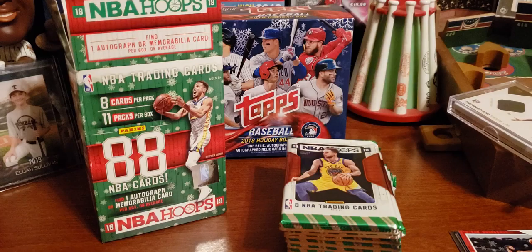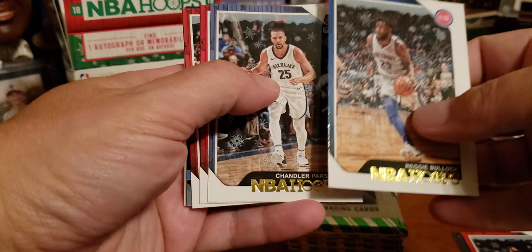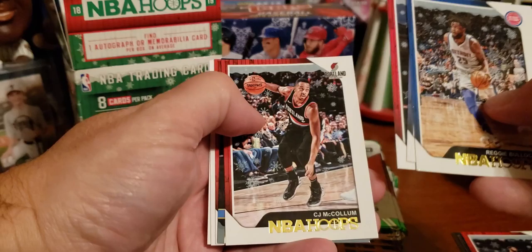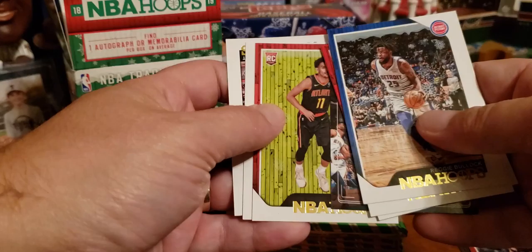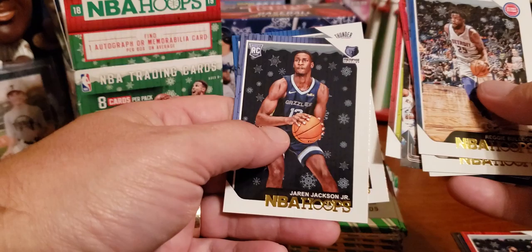I've got to fly through this one. I have Reggie Bullock and Chandler Parsons — he's a former Rocket. Marcin Gortat. CJ McCollum — I've heard of him. Russell Westbrook — yes, he's a current Rocket now, Rockets are having a pretty good year. Tray Young, rookie card — I guess that's a good one. Jaren Jackson Jr., rookie card as well. And Jeremy Grant.